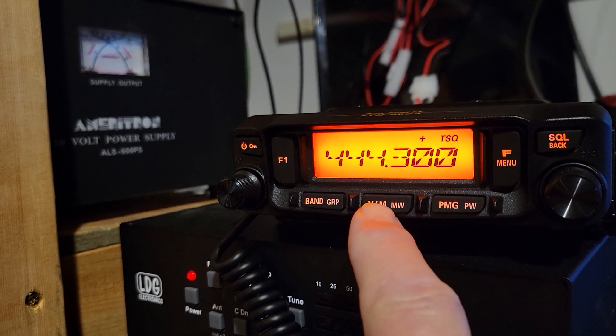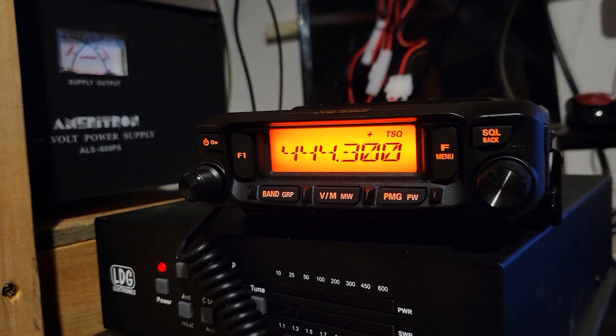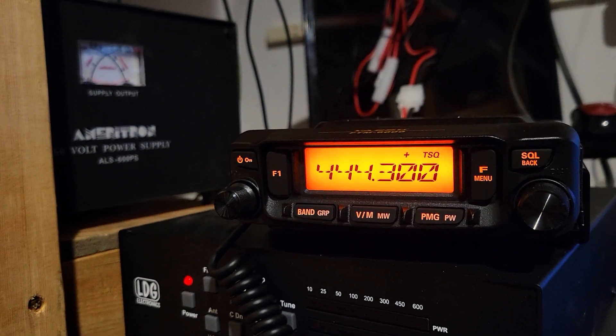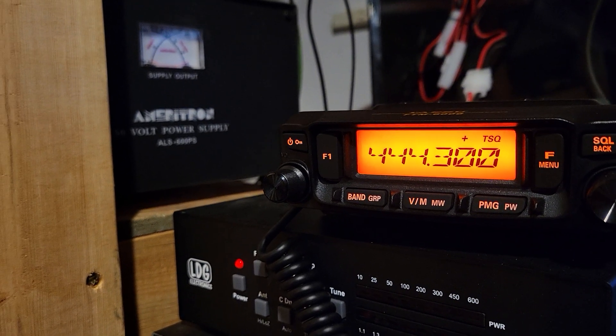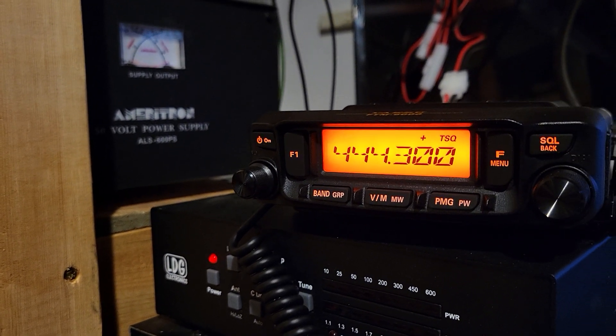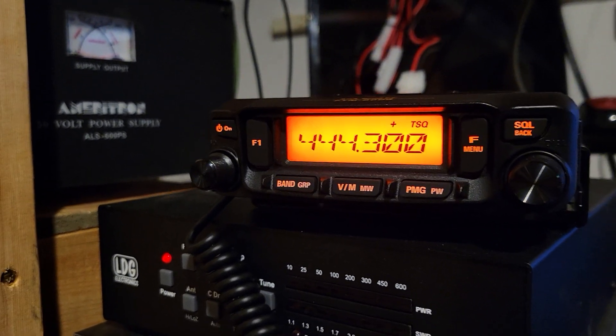Oh yeah, just to save this to memory — I already have it saved, but you just hold the VM down until it starts flashing. It'll flash the next memory number or channel number, and then you can hold it down again to save it. So there you go, have a great day, thanks for watching!